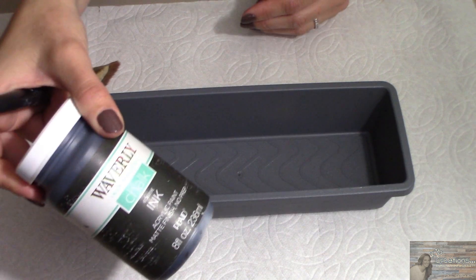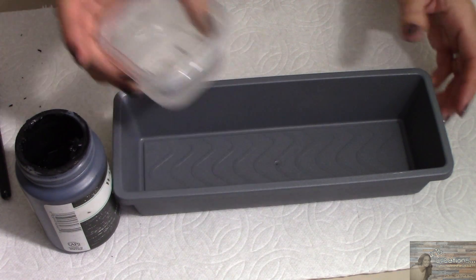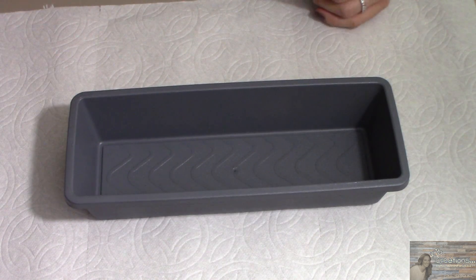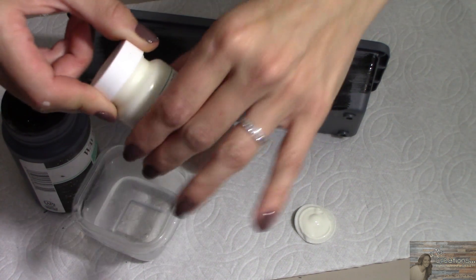My bin is dry. Now taking the Black Waverly Chalk Paint and a bit of water, I'm going to give this bin a galvanized look. I'm also going to add a bit of the Waverly Ivory Chalk Paint.